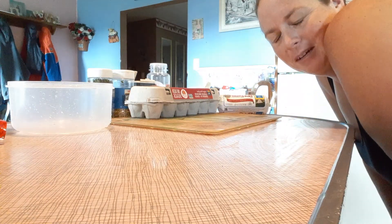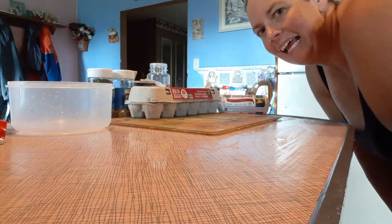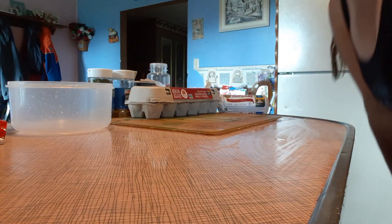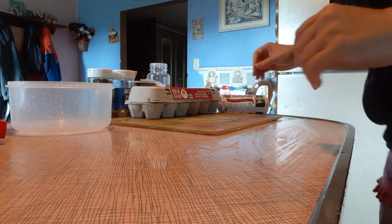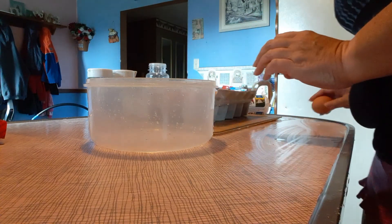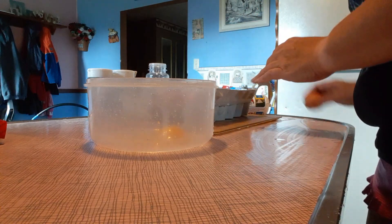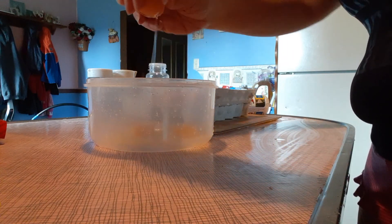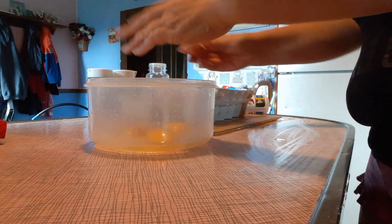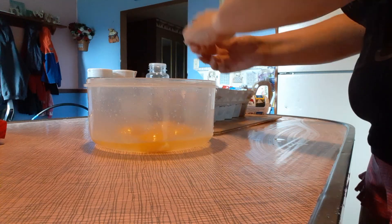I'm gonna show you pretty quickly how to complete a crustless quiche. If you're not a big egg lover, it's okay because you really don't taste the eggs. You're just gonna need six eggs. I'll show you how I do it, easy as possible.